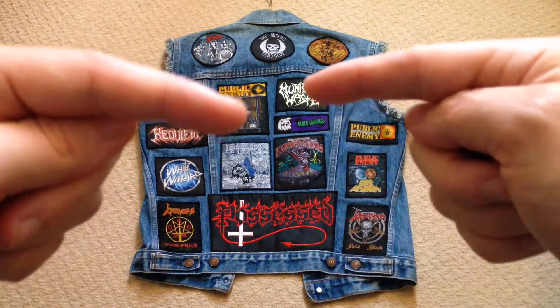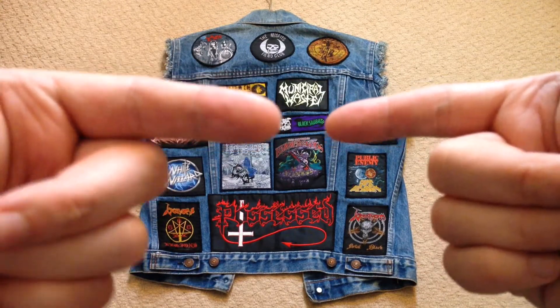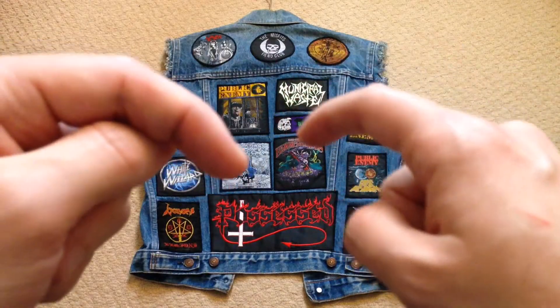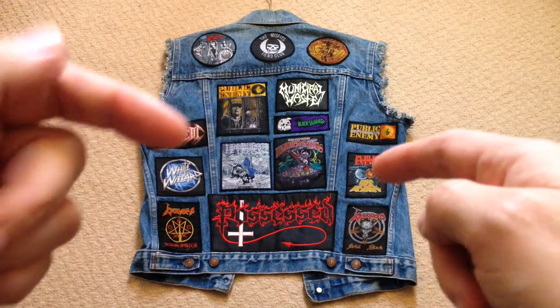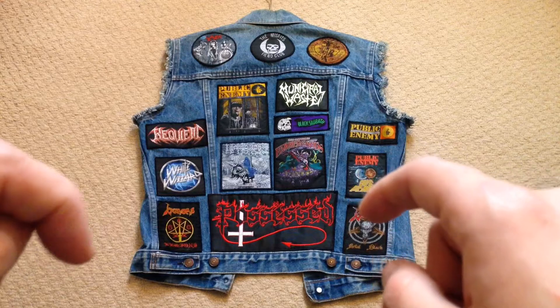You just have to space them out, see what patches you've got to hand and just see where they go. If you look at this vintage Black Sabbath patch, that's put three patches on one side and two on the other but it doesn't offend me visually. That's fine. It's not something I would have done normally but I simply had to work with the patches I had to hand and you will too.